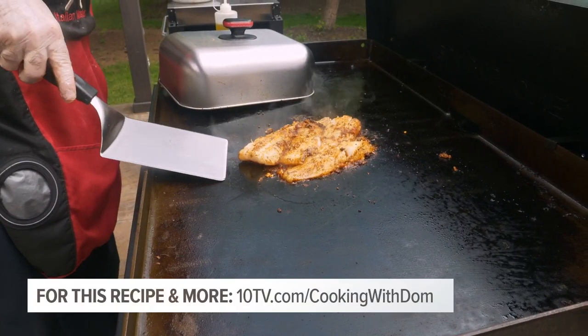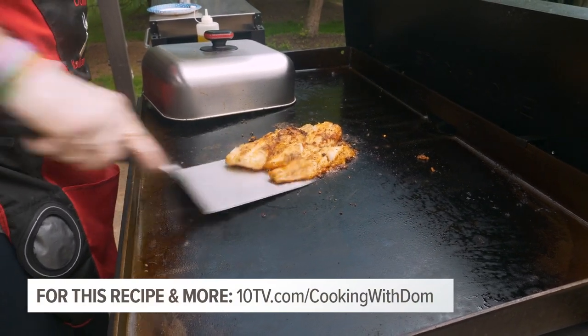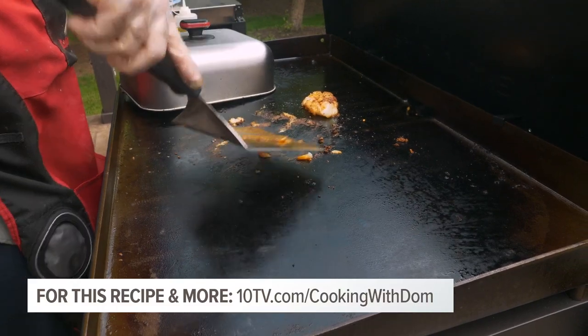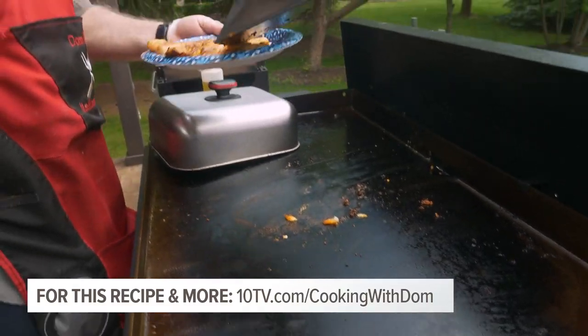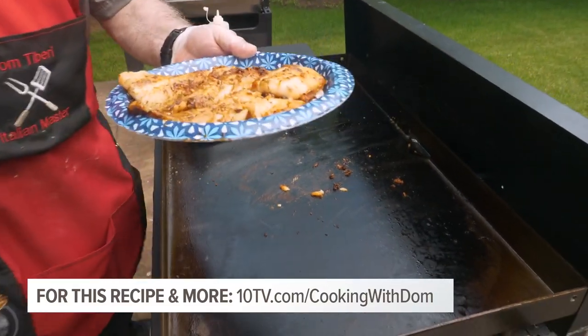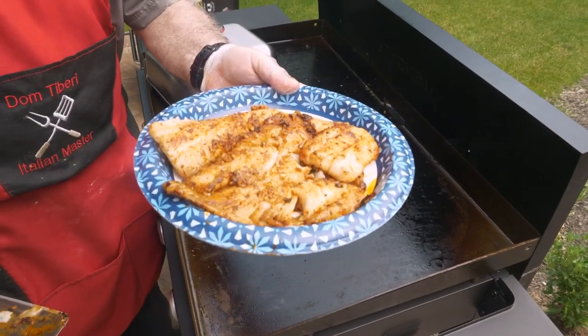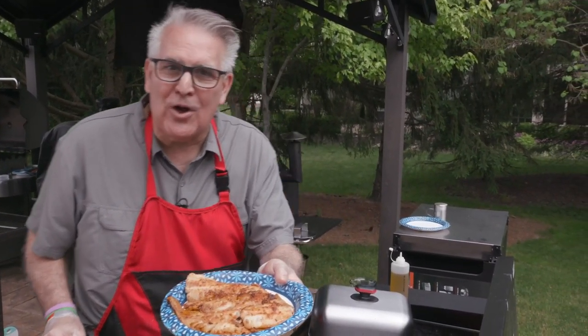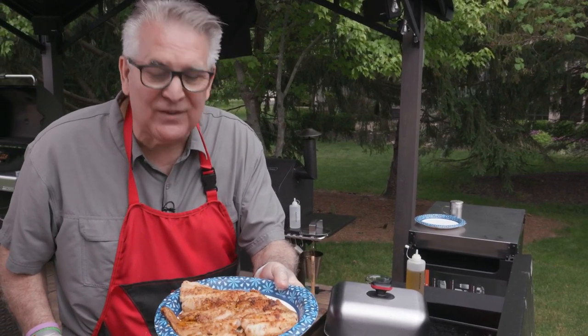That's the finished product — it is done. Just a couple minutes on either side, and then we're going to take it off. My friends, that is blackened codfish. Give it a try. So easy to make — they'll think you were in the kitchen all day, and you saw how easy it was. This tastes delicious.